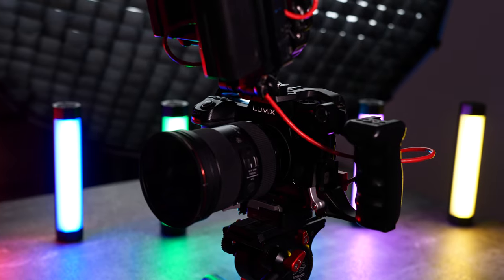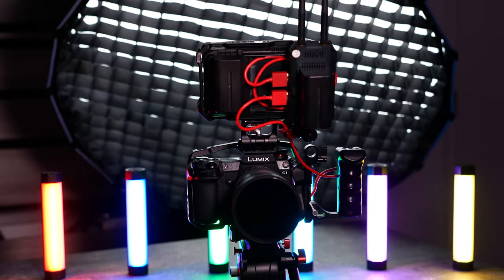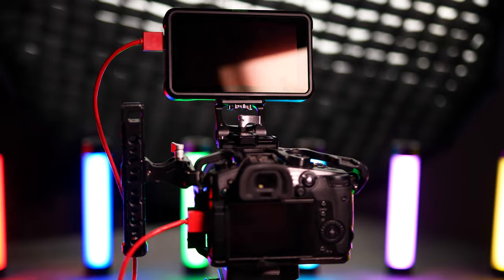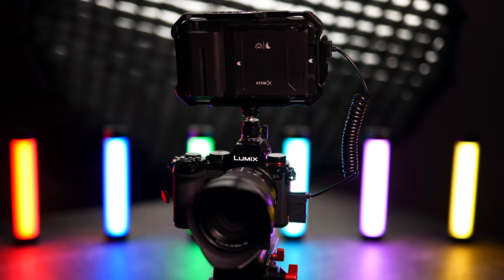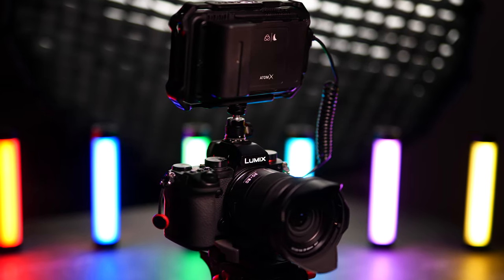My main camera setup is the Lumix S1 and it has a bunch of accessories around it, so I'll go over that very soon. Over here we have the Lumix GH5, which is more of a B-cam that we use for behind the scenes. I'm also using the Lumix S5 right now to film this video, and probably in the future I'll have the S5 kitted out in a similar way to the GH5 and the Lumix S1.